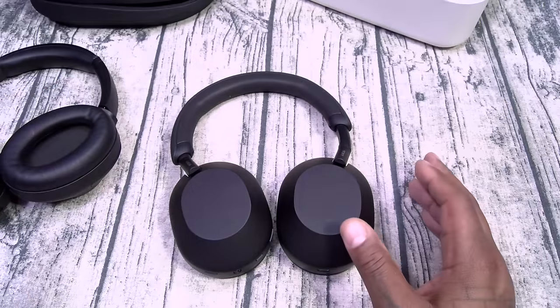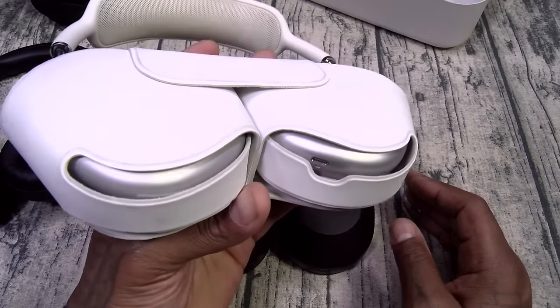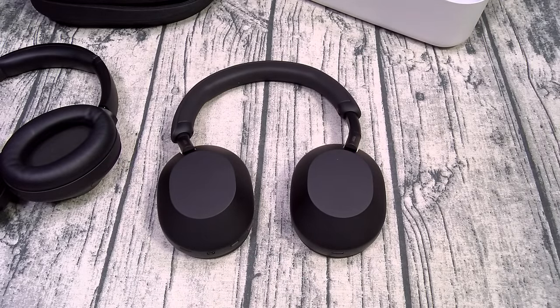One thing I do have to mention — one of the downsides about the AirPods Max is no 3.5mm input. That's a huge downside, but I still love them. Let me pause and grab a phone, then we'll start our usual testing.